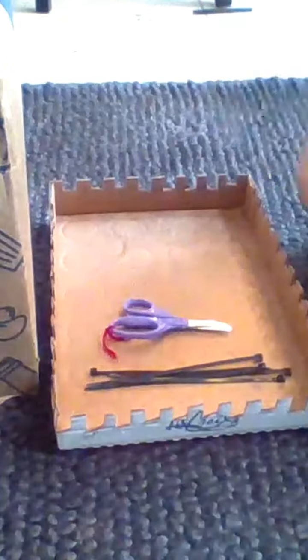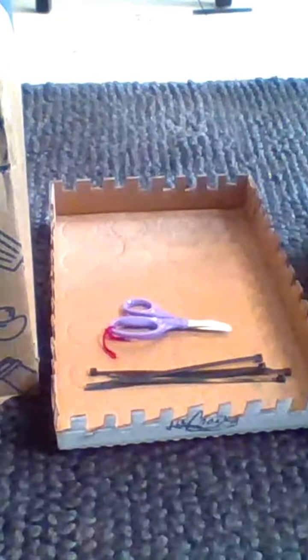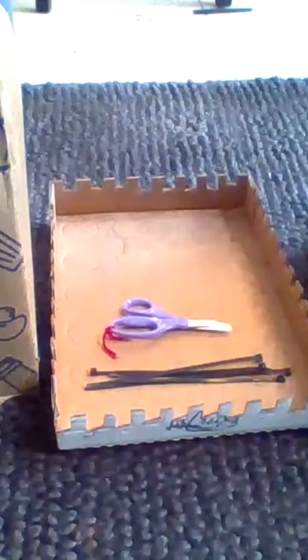Hi everyone, it's Pepper. Today I'll be showing you how to make a DIY bunny castle. So let's get started.